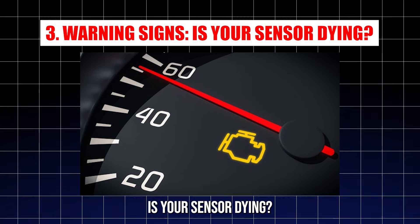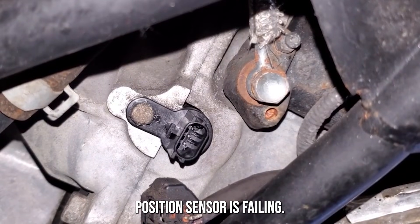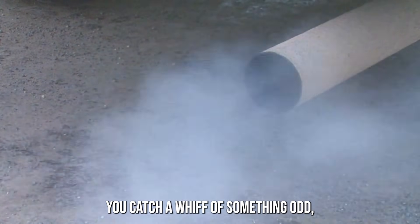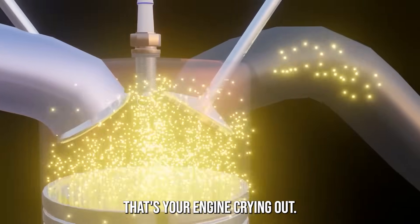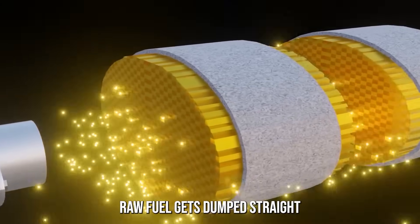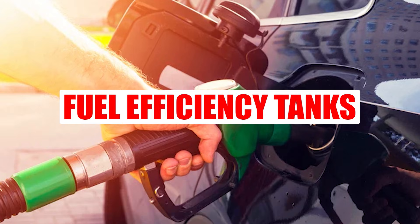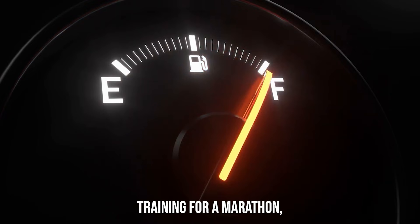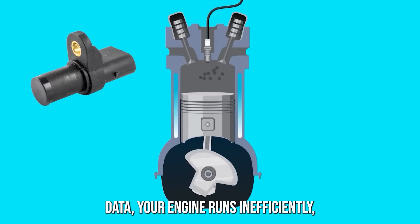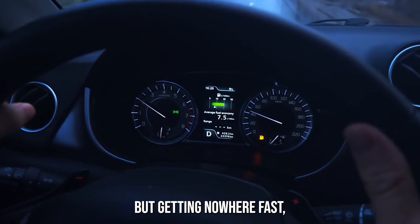Warning signs — is your sensor dying? These are the biggest red flags that your crankshaft position sensor is failing. Funky exhaust smells: you catch a whiff of gasoline or rotten eggs — that's your engine crying out. A bad crank sensor throws off fuel combustion timing, so raw fuel gets dumped straight into your exhaust. Fuel efficiency tanks: if your car suddenly starts guzzling gas, the sensor could be to blame. With bad data, your engine runs inefficiently, burning more fuel than needed.